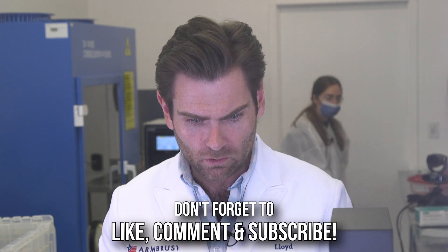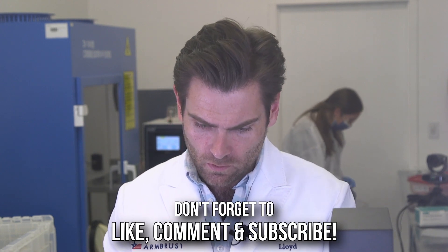Wow, this is really cool. This is a legit mask.